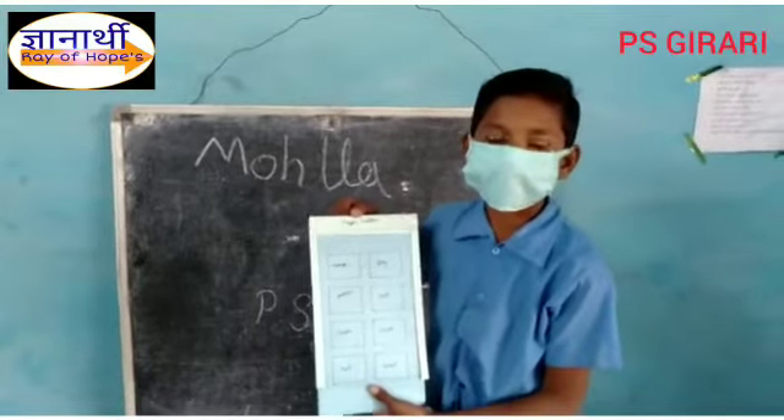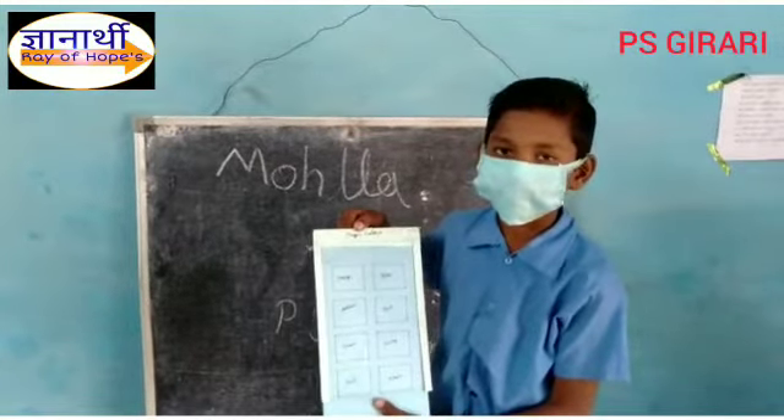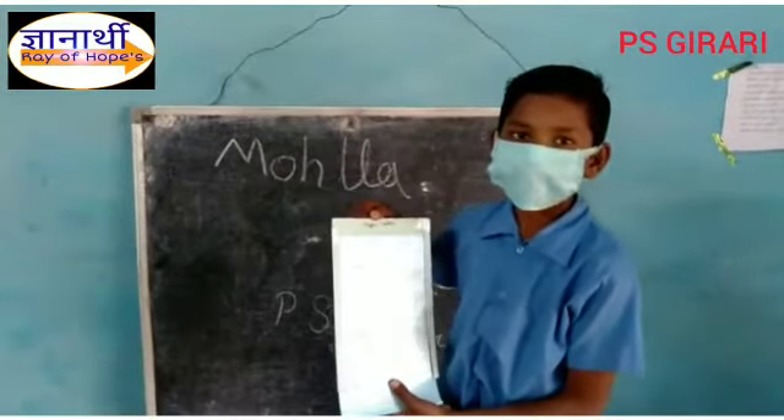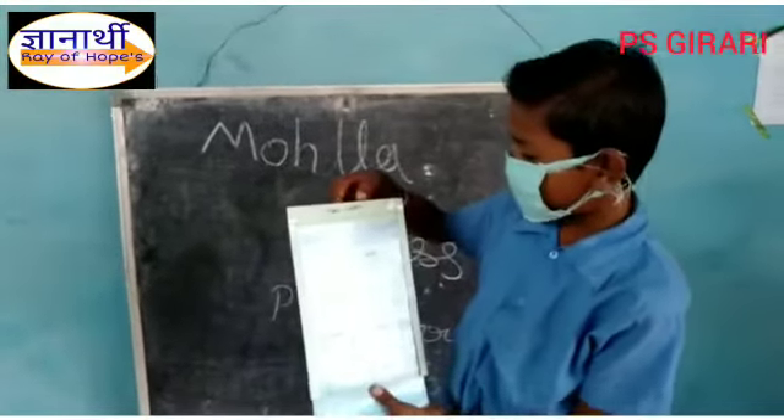Hello friends, my name is Ankit. I am studying for the first year. I am going to show you a character. His name is Magic Clamp.